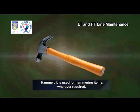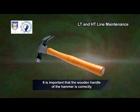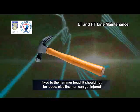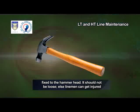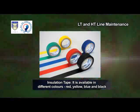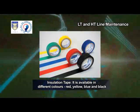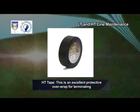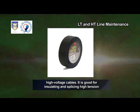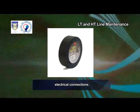Hammer — it is used for hammering items wherever required. It is important that the wooden handle of the hammer is correctly fixed to the hammer head; it should not be loose, else linemen can get injured. Insulation tape — it is available in different colors: red, yellow, blue and black. HD tape — this is an excellent protective overwrap for terminating high-voltage cables. It is good for insulating and splicing high-tension electrical connections.